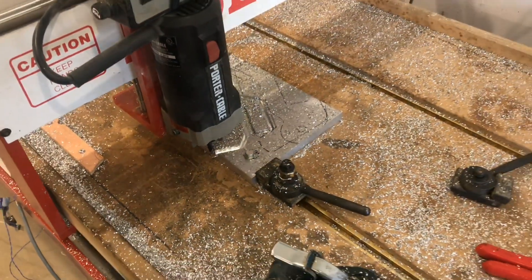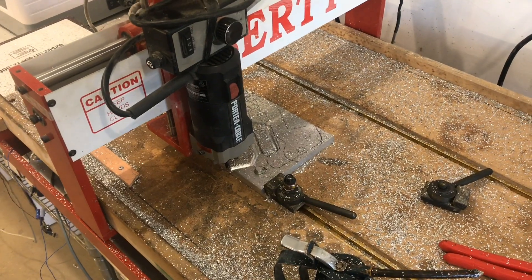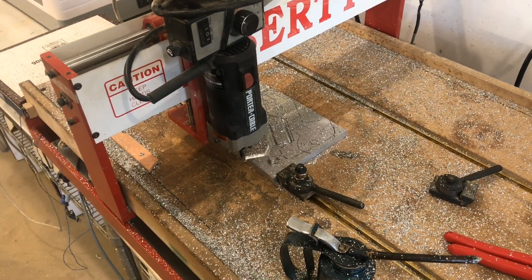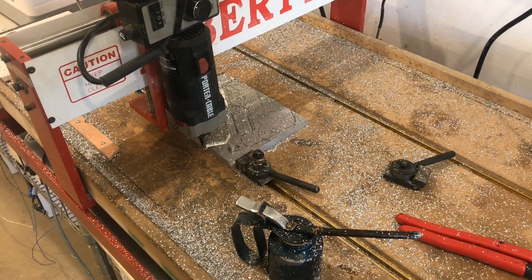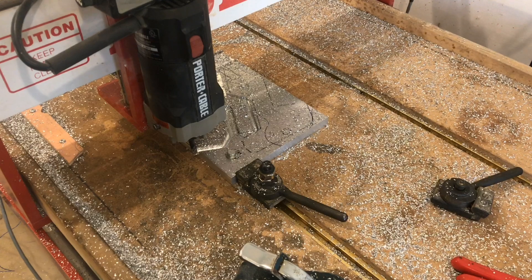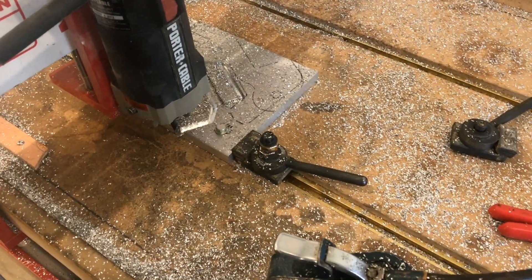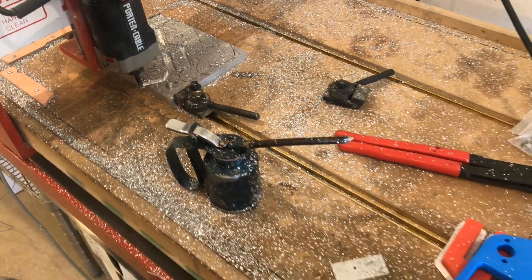I'm going to talk about cutting aluminum on a CNC router and some of the challenges you have to overcome. It's very nice to be able to cut through aluminum because it's a much stronger material than wood, and it kind of expands the range of the projects that you can build.